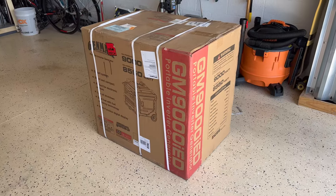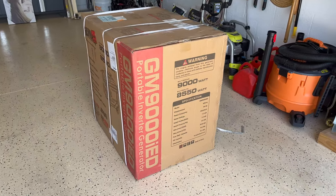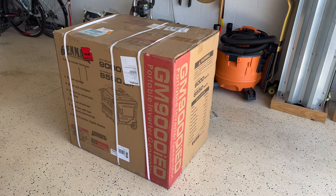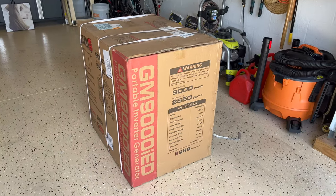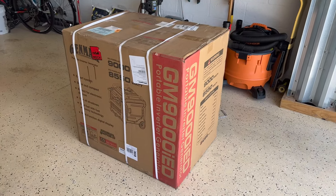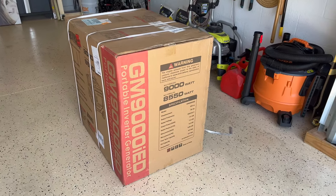Hello everyone, today we're going to be doing a quick review and overview of a whole house portable inverter generator. This is a Genmax GM9000 IED and I'm going to be telling you what it comes with, the features, and also why I picked this one over the Predator from Harbor Freight and the Duomax 9000 watts.